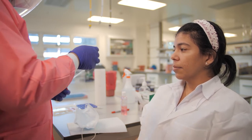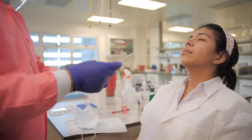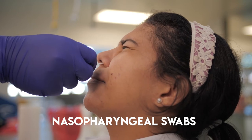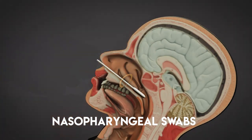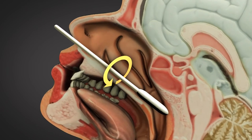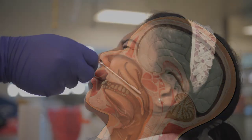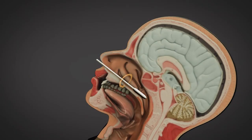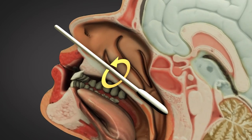Remove the nasopharyngeal swab from its packaging and insert the swab into the nose, parallel to the palate — not upward — until resistance is encountered, or the distance is equivalent to that from the ear to the nostril of the patient, indicating contact with the nasopharynx. Note that closing the eyes and/or tearing is a normal response. Gently rub and roll the swab, and leave it in place for several seconds to absorb secretions before removing.